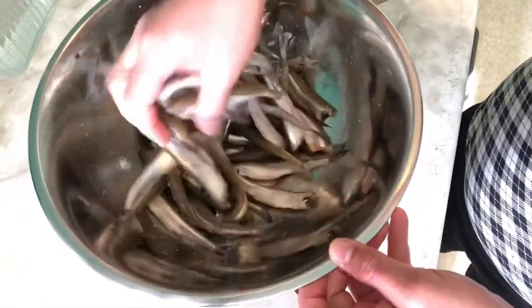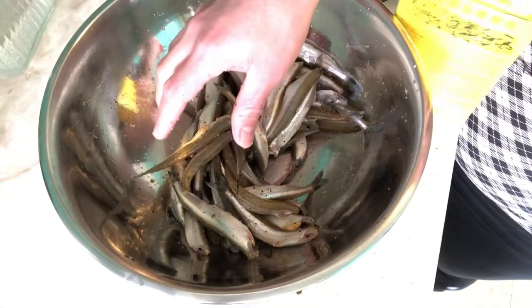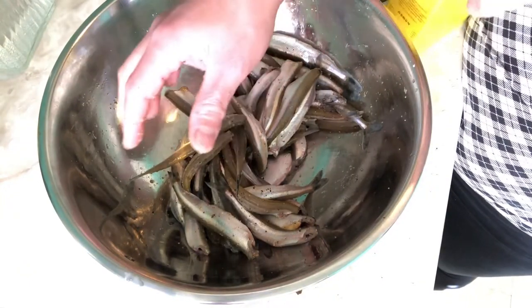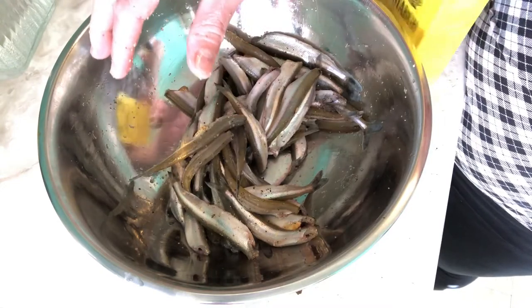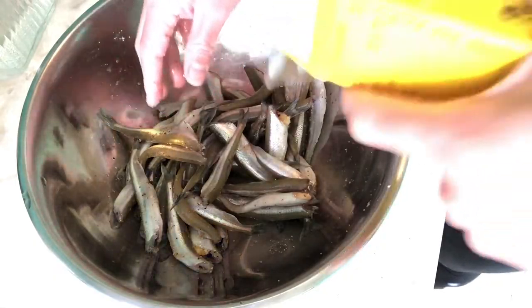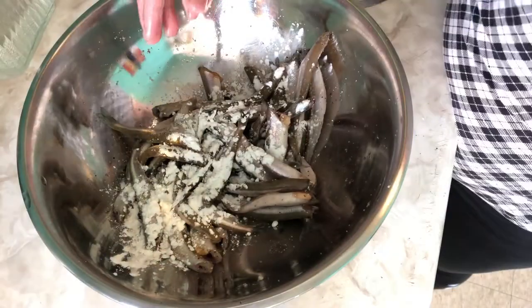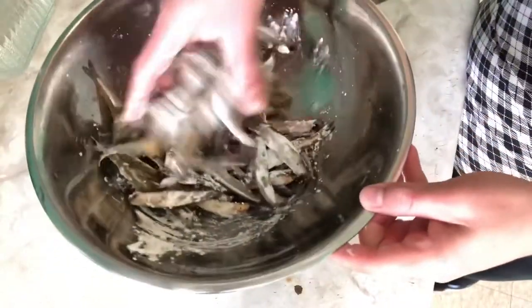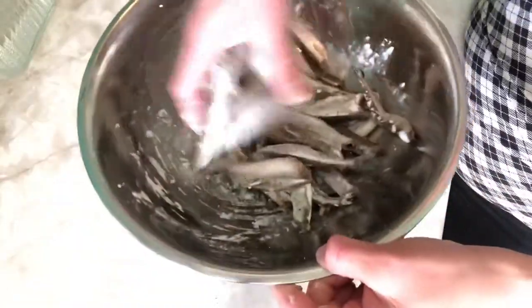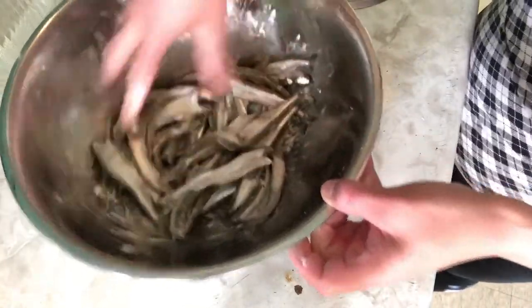Go fry this in the air fryer. Let's put some cornstarch here. Now it's ready to fry.